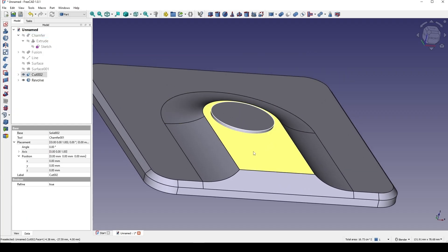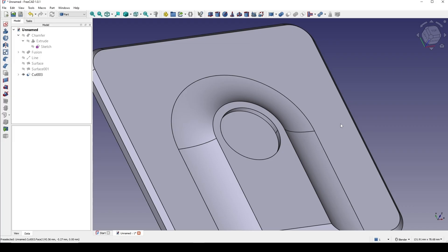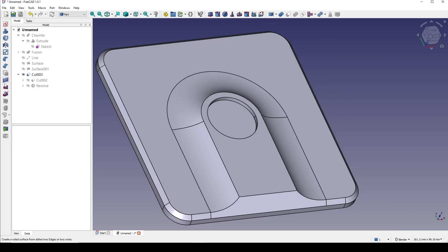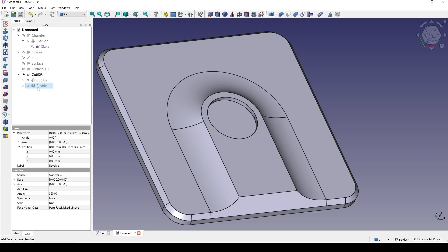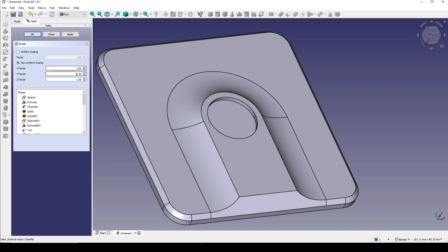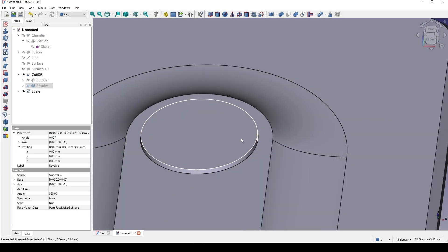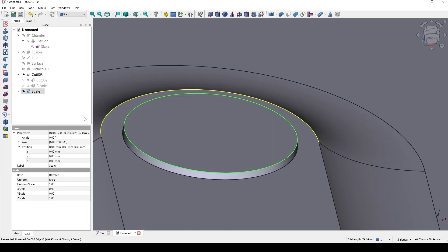I select cut 002 and the revolve, then go to cut. Then I go inside the cut, click on the revolve, and go to transform and then scale — non-uniform scaling. The scale in X and Y is 0.99, 0.99, and for Z I keep it 1. Click okay. Now we have a new button, but slightly smaller than the hole. Click on this line and go to the chamfer — 1.